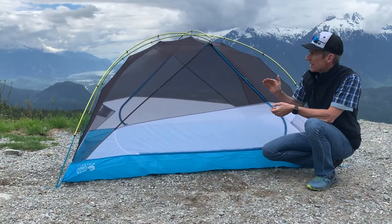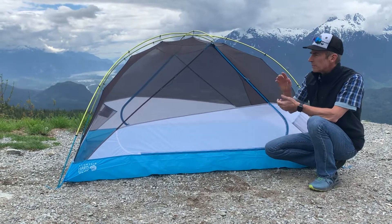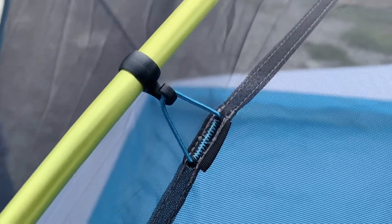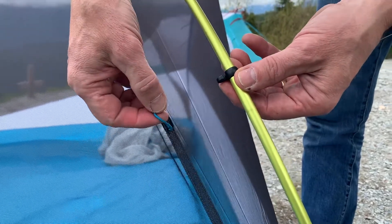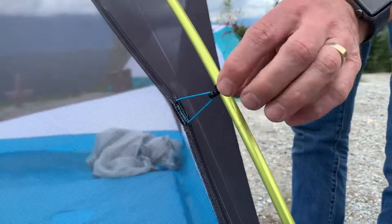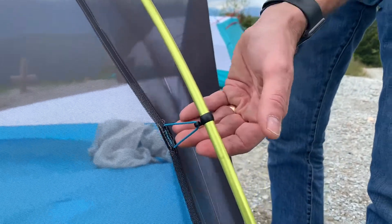As you'll notice, the tent doesn't have standard clips — it uses a roped clip. It's very easy to assemble: you just pull that Kevlar rope through and drop it through that little loop. That maintains zero weight on the tent and holds the tent where you want it to be.